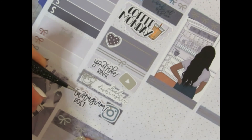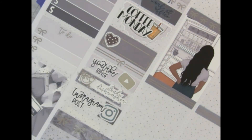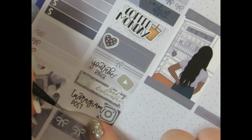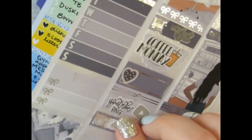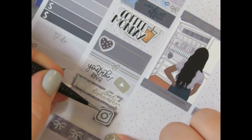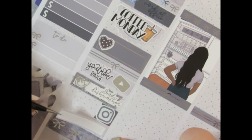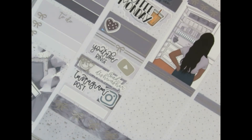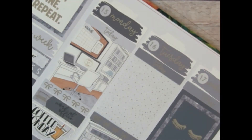I marked that I had an Instagram post — the script is Jojo Kwan Plans and the icon is a Crafty Planner Instagram icon. Then I noticed a label wouldn't fit so I did some sticker surgery, moved things around and adjusted to get the label back down. Finally I marked that I watched the Cecil Hotel documentary — it's such an interesting, intriguing, mysterious true crime documentary. I highly recommend it if you're into that genre.